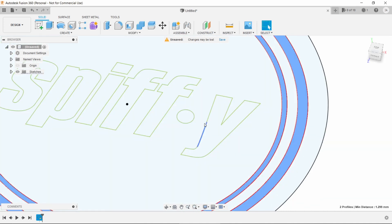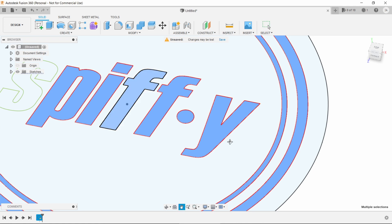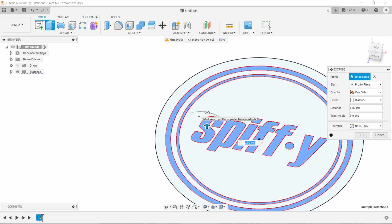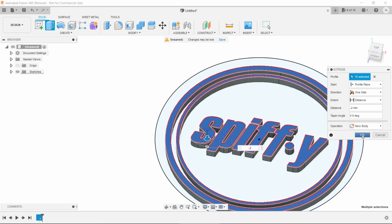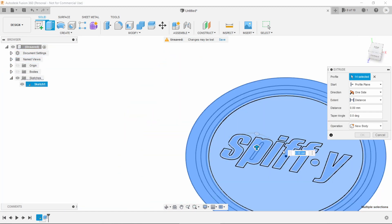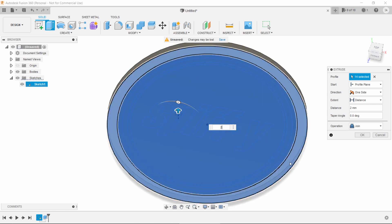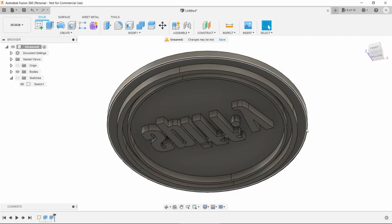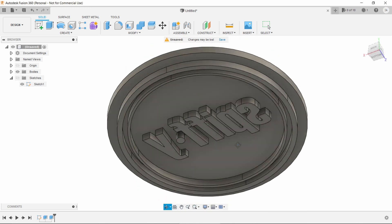With the logo inside the circle, creating the stamp is pretty easy. All we have to do is select the shapes of the logo, hit Extrude, and tap in minus two millimeters. This puts the logo below the surface, and you'll see why this is important in a minute. Then hit Extrude again, but this time select the circle and everything inside it and extrude two millimeters in the positive direction. So now we have our 50mm circle above with the logo pushing out below. That's all there is to it.